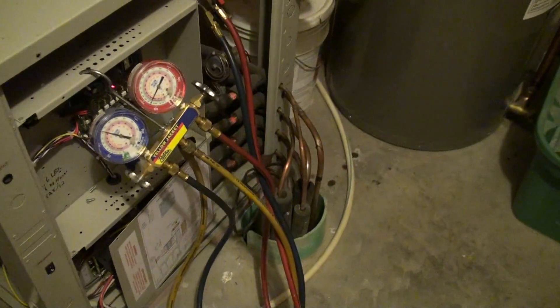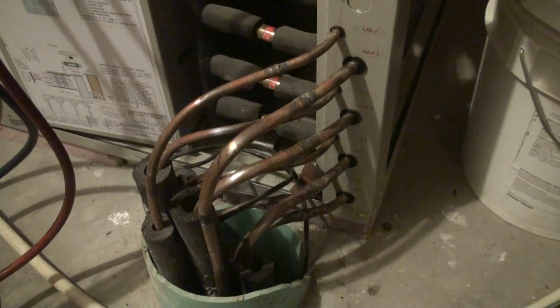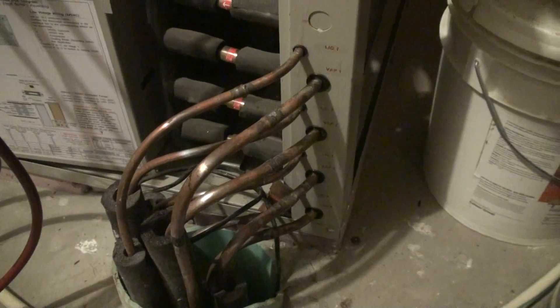Here are the lines coming up. It's a DX geothermal system — these are the lines coming up from the ground. These lines go underneath the house, 10 feet underneath the footings and around each loop. There are four loops here, each loop is about 400 feet long. It's half-inch pipe underneath the ground, and when it comes into the building just down in the hole there, it's supposed to be 3/8 inch pipe.